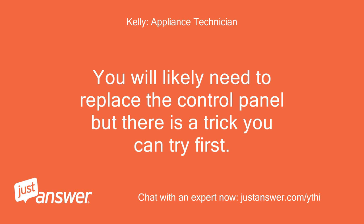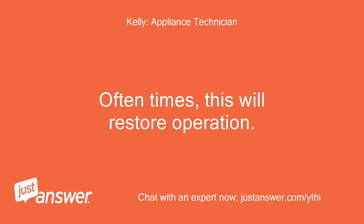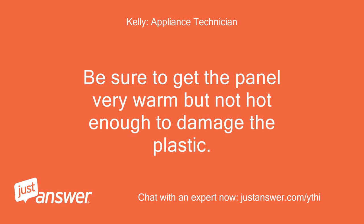You will likely need to replace the control panel, but there is a trick you can try first. Use a hair dryer to heat the panel up until very warm while massaging the buttons. Oftentimes this will restore operation. Be sure to get the panel very warm but not hot enough to damage the plastic.